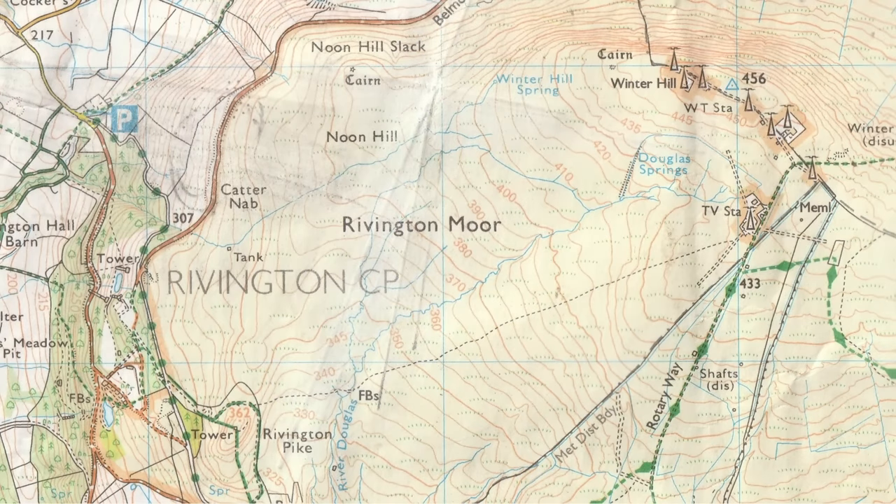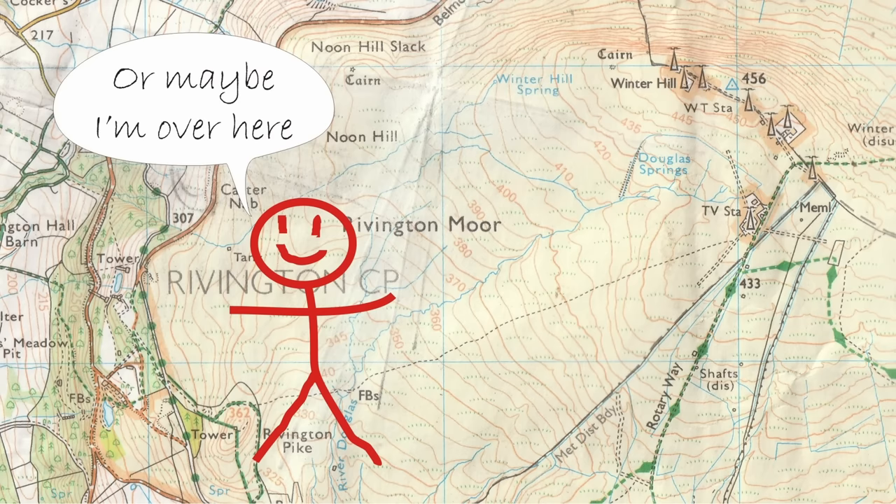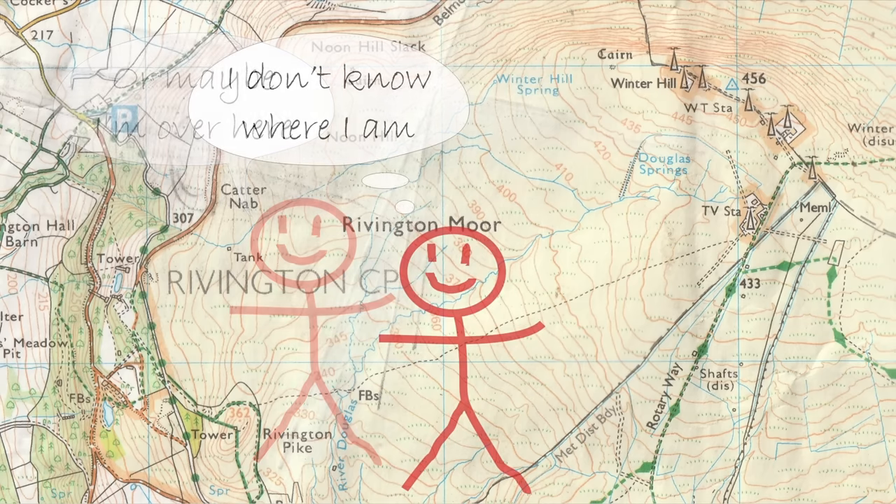To take a bearing from a map you need to know your start point, but sometimes you may not be exactly sure where you are. You're not lost — you know you're on this mountain or moorside and you know roughly where you are, but you don't know your precise location and so you don't have a start point. The way we find out where we are is by looking around and finding something we can see on the ground and also on the map. In that direction I can see Rivington Pike, a very noticeable feature. I point the direction arrow directly at Rivington Pike, rotate the bezel until the orienting arrow is directly underneath the magnetic needle, and read the bearing — Rivington Pike is at a bearing of 238.